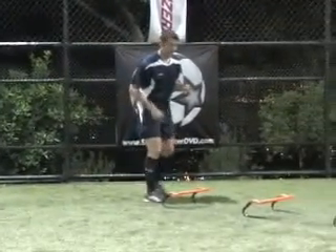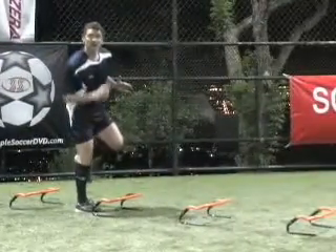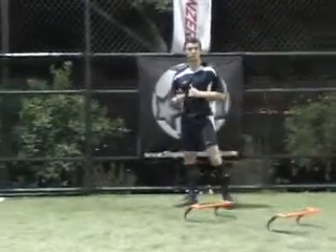We could also vary it up, doing it first on your right leg, hopping through, going one, two, one back, and then switch it around and go through again on our left leg. It's completely up to you, the variations you choose.